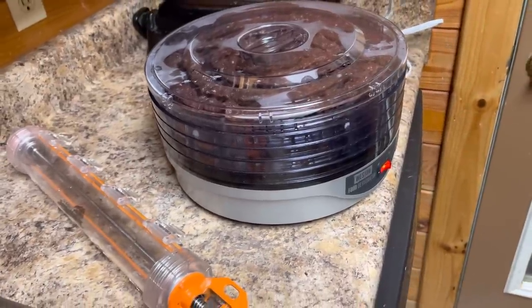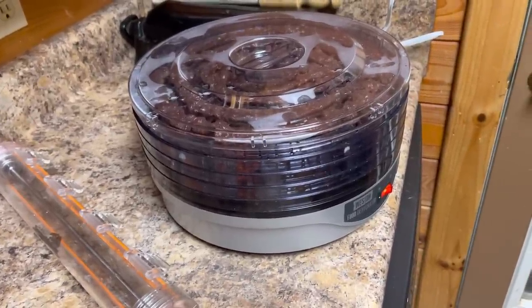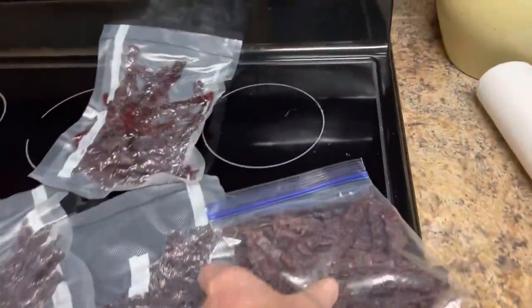That way I could just walk off and leave it, with having so much to do. About four hours and it's ready — it's cured, it's ready. Vacuum seal it up, or Ziploc bags, or whatever you want to do.